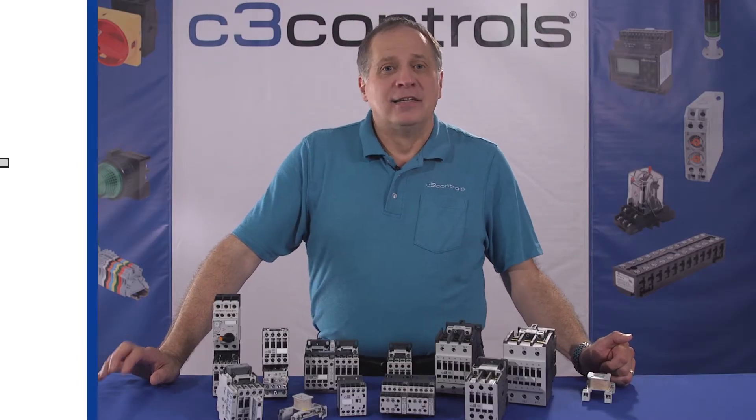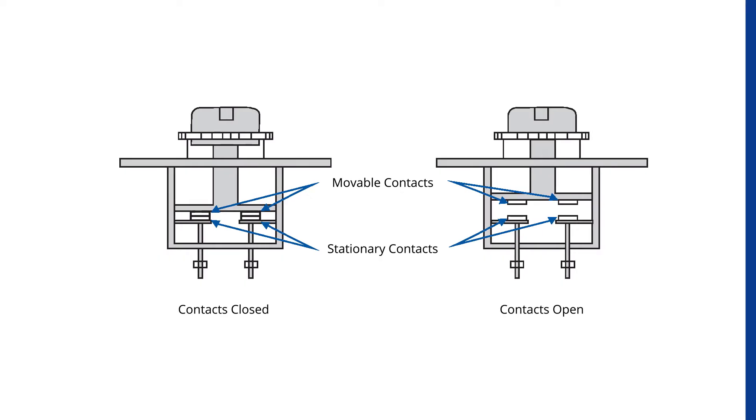As the name implies, double brake contacts can open or close the circuit in two places at the same time. Thus, even in a smaller space, it allowed the use of higher currents. Double brake contacts divide the connection in such a way that it forms two sets of contacts. However, the switch or button of the manual controller is not operated remotely and is physically attached to the controller.